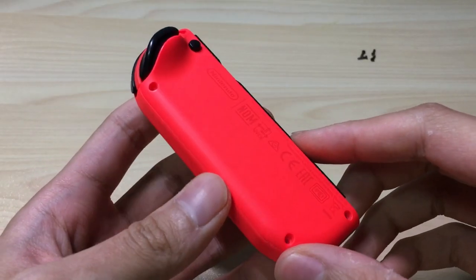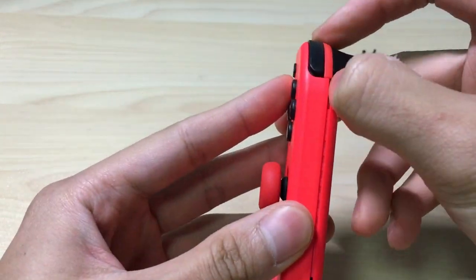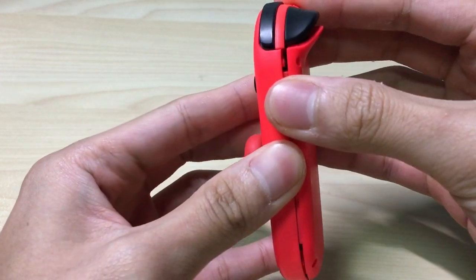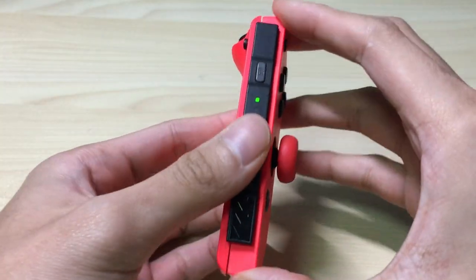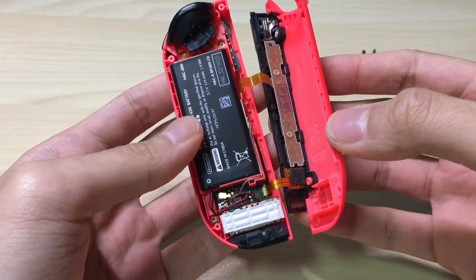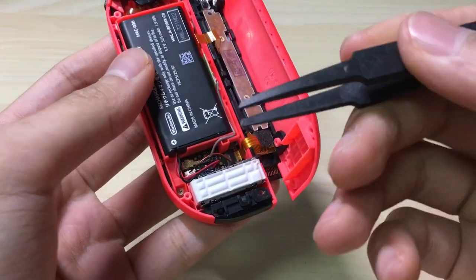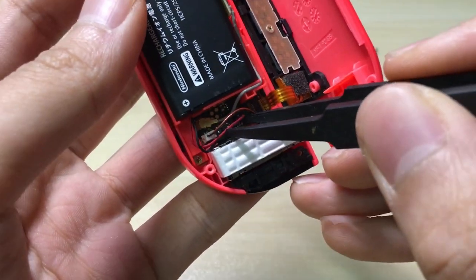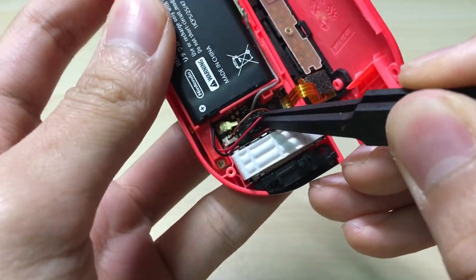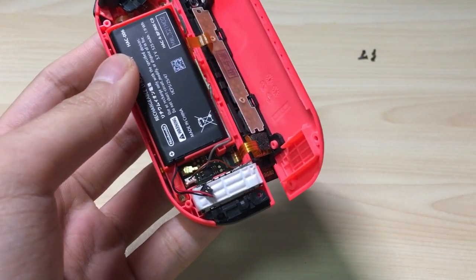So now you've got all the screws out. You will have to pry this thing out. Make sure to pry it by its side like this, and then open it. Pull it up. Now you have this open and you will have to disconnect the power to the battery. Get your plastic tweezers and disconnect the battery connector. Now the power is off and we can safely proceed with the metal tweezers.